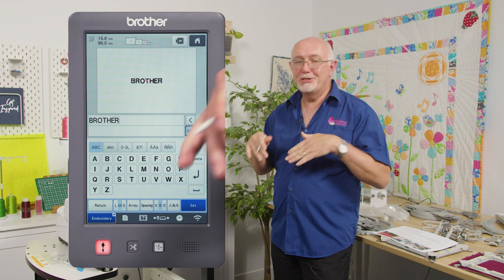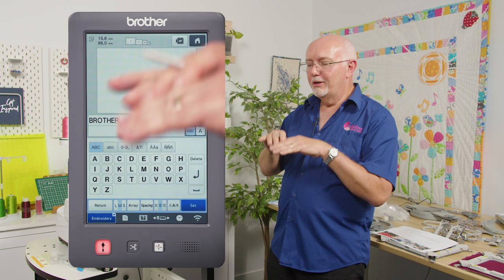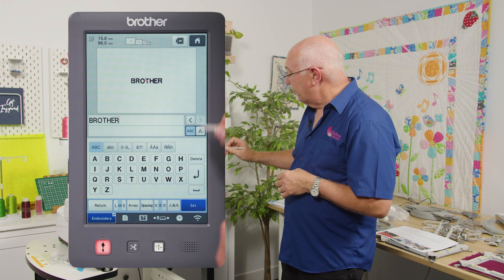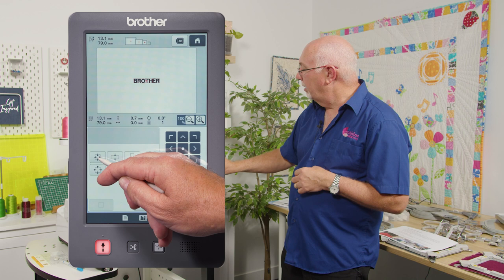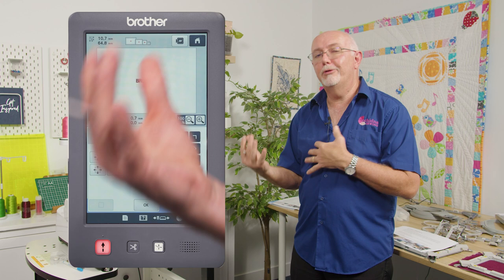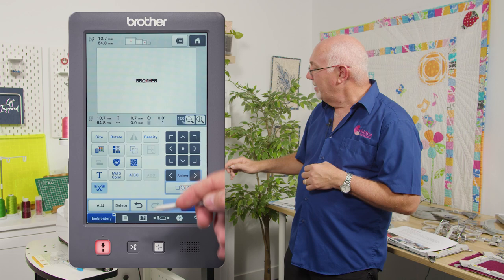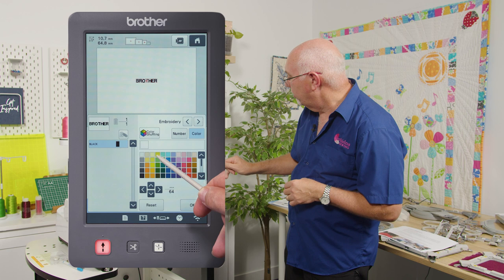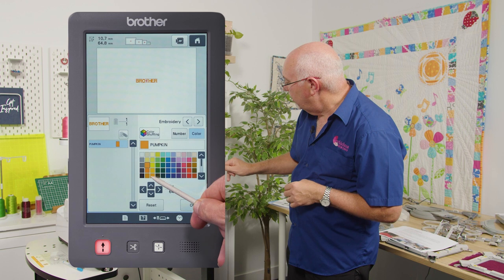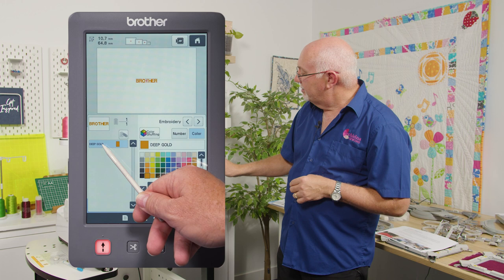You can do uppercase, lowercase, mix fonts within the same word, cut fonts apart, do multi-colored fonts, arc fonts, angle them — the list goes on. I select the font, size it down to around 65 mm — the machine automatically recalculates stitches when you resize — and change the color to 'deep gold' to match the previous design. Then I click ok and go to edit end.